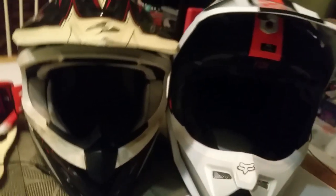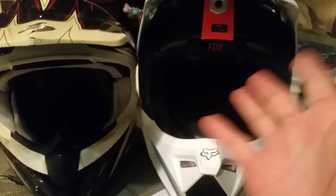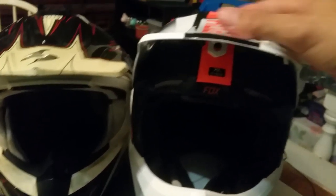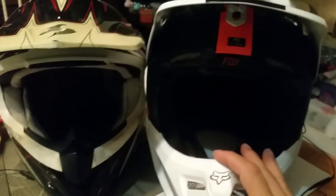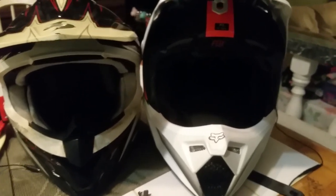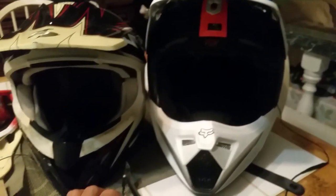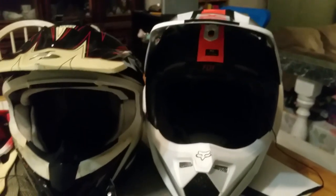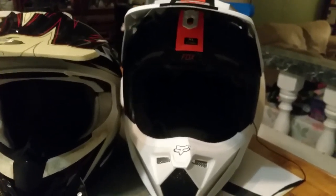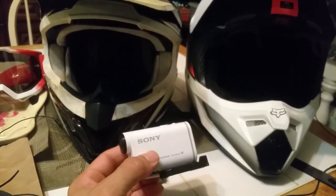However, this Fox helmet is lighter than the Scorpion — don't know why, maybe the materials. This one also has the MIPS system. That yellow thing inside is basically a slick surface that allows your head and the helmet to move independently, and it's supposed to have a huge safety benefit. I hope I never have to find that out, but just in case.